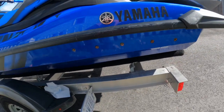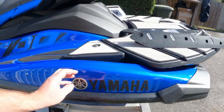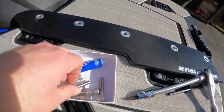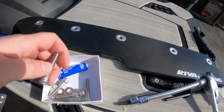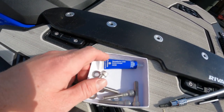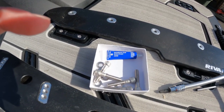So we got the five bolts off the stock sponsons. Now we're going to install the backing plate in the original locations. These are the 40 millimeter longer bolts that come with a washer — put the washer on into the hole, and of course use blue Loctite on everything for the strength of the bond.